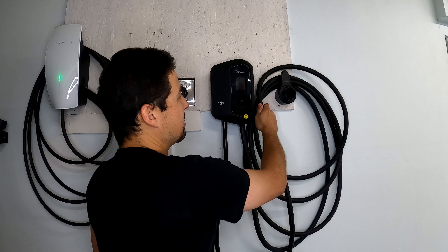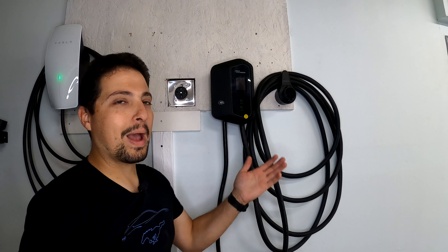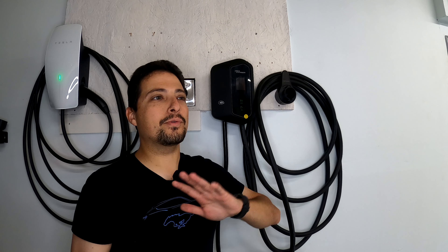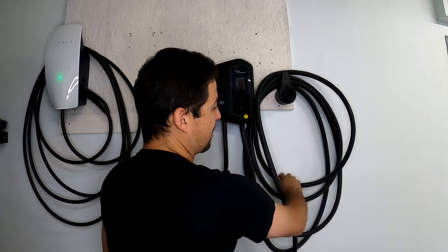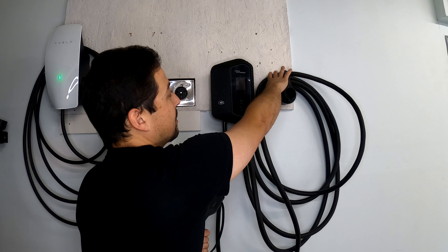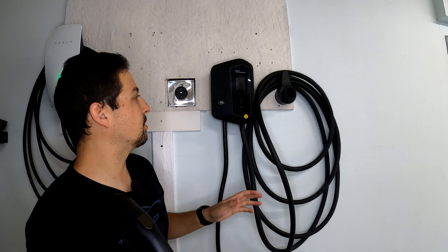My biggest gripe with this whole thing is that this cable is just not conducive to being bent properly or moved into the looped shape needed for the cable management. With something like this, it tends to get aggravating and you end up just leaving the cable out — you're never going to spend 10 minutes wrapping it up when you're unplugging the car in the morning before work. If you make the loops too small, it won't all fit, yet making them larger means it hangs over the edge.